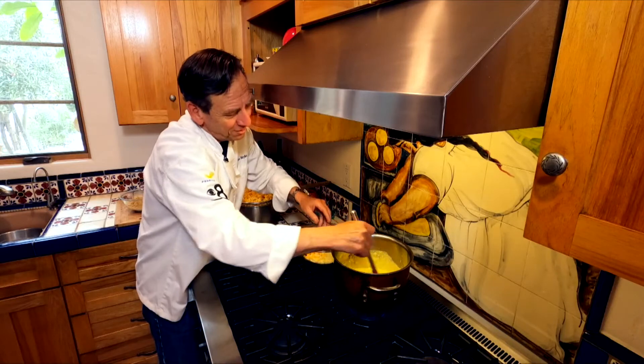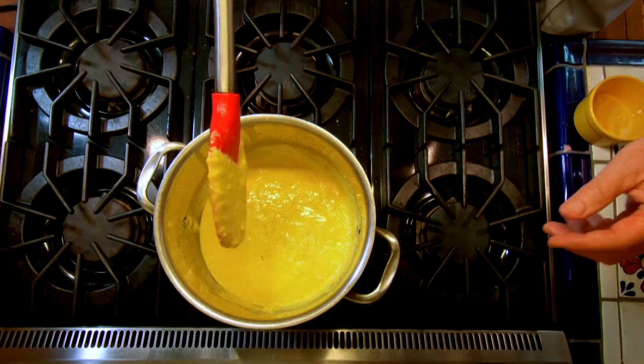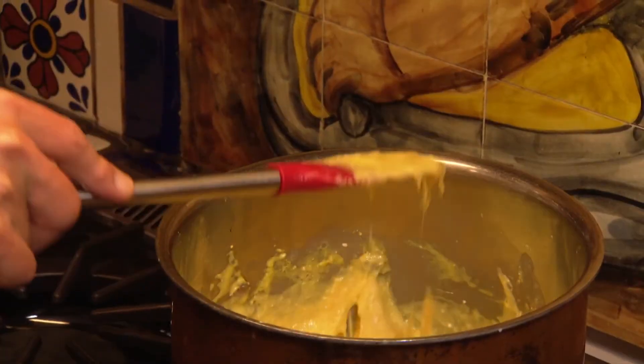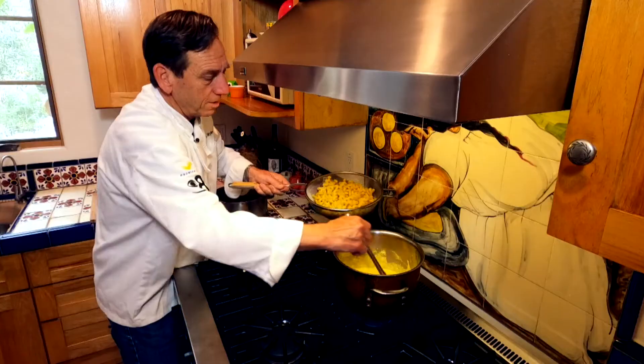I wish you could smell this — it smells so good. That's the cheesy sauce we want right there. See that nice stringiness? That's the mozzarella in there. I love that. Let's put our pasta in.